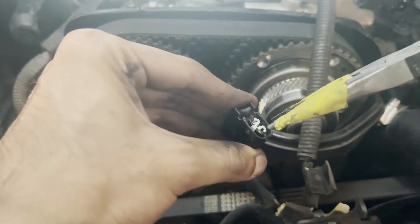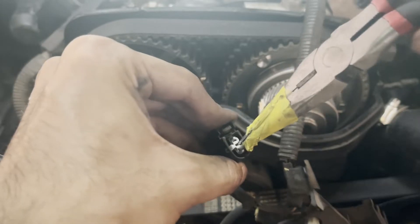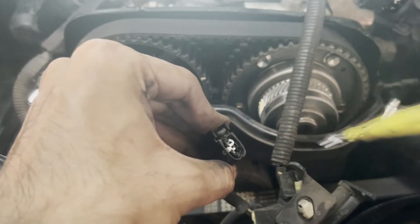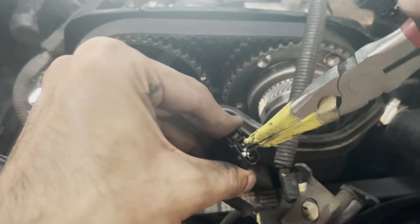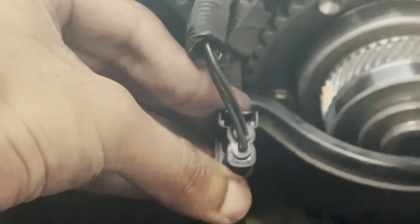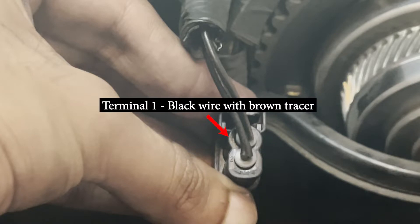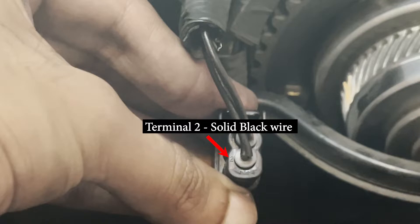Use a pair of pliers to remove the white plastic locking tab inside as shown. Depending on the age of your connectors, it might be pretty brittle, and if it breaks apart, that's not an issue as we're going to replace the whole thing anyway. Before we start removing the wires from the connector housing, have a look at the color of the wire and which terminal number it goes into. In my case, the black wire with the brown tracer goes into terminal number 1, and the solid black wire goes into terminal number 2.